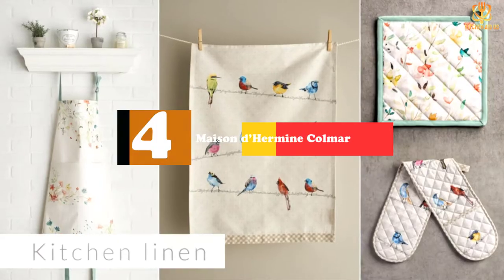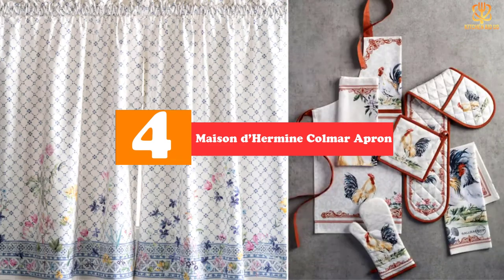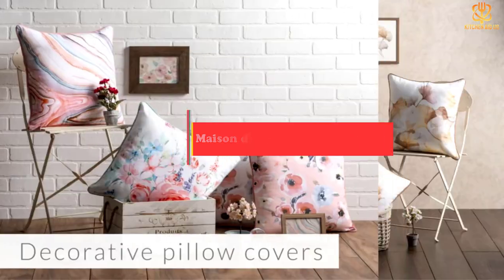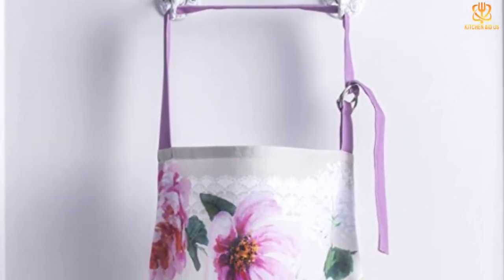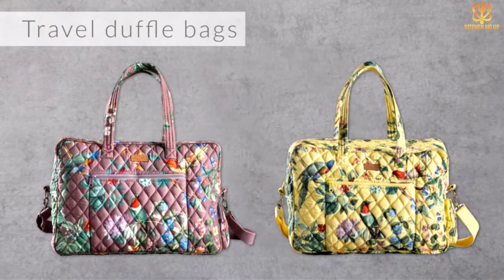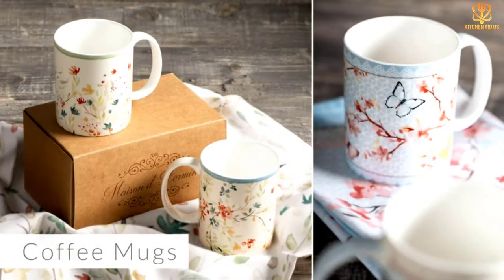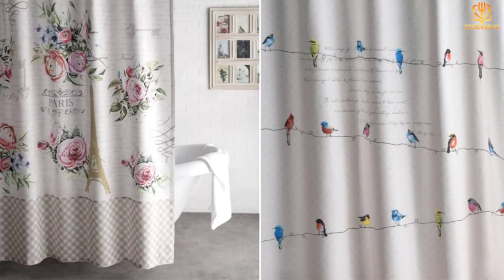Moving on at number 4, we have the Maison Dermon Colmar Apron. While all aprons are unisex, the Maison Dermon Colmar Apron comes in multiple stylish prints. It's made from 100% cotton to keep you cool while working. The delicate designs are inspired by a small region in France, Colmar, known for its charm and elegance. With extra long waist ties and adjustable straps, this apron is made to fit anyone. Plus, there are matching oven mitts and kitchen towels that are sold separately.